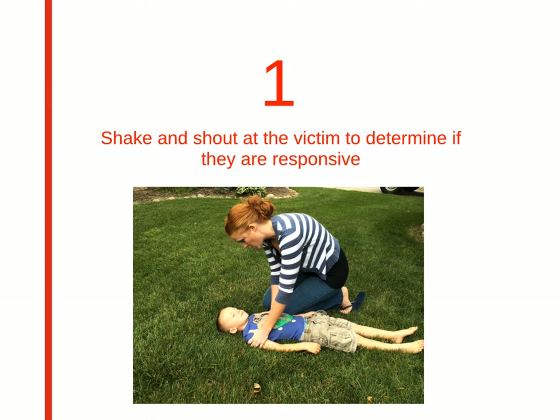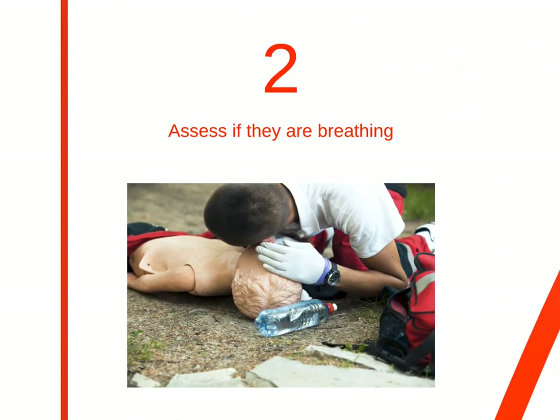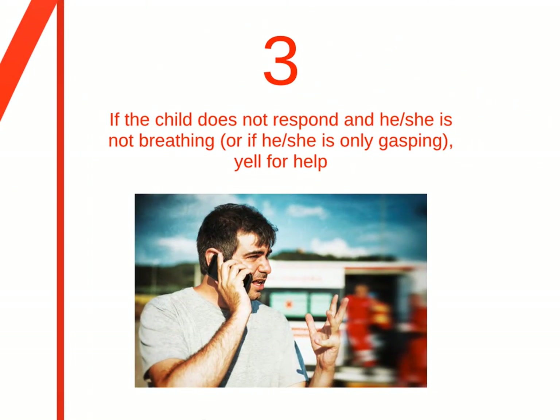The first step is to determine if the victim is responsive by shaking them or shouting at them. Step 2 is to assess if they are breathing. This can be done by either putting your ear up to the victim's mouth, or watching the chest. Step 3 is to yell for help if he or she is not responding or breathing. If someone responds, you would send him or her to get an AED, and it would essentially change to 2-rescuer BLS.